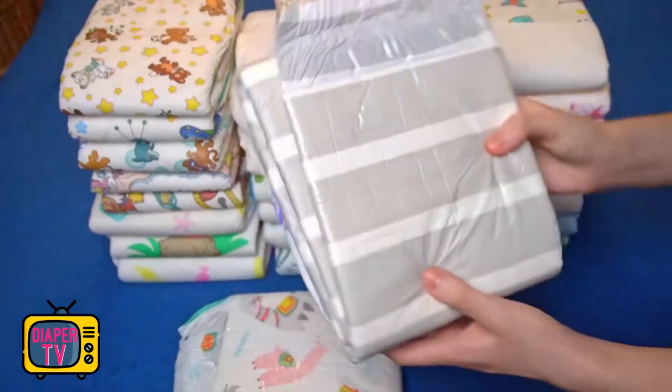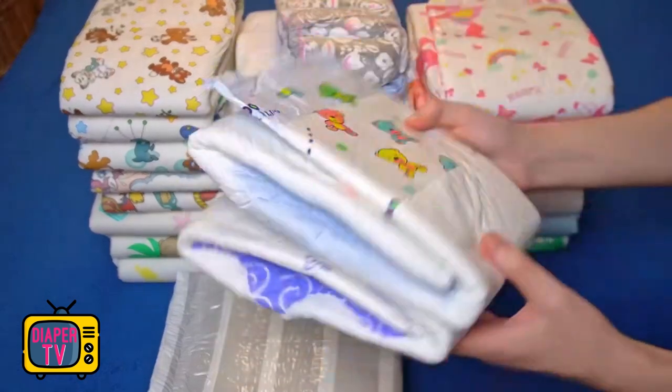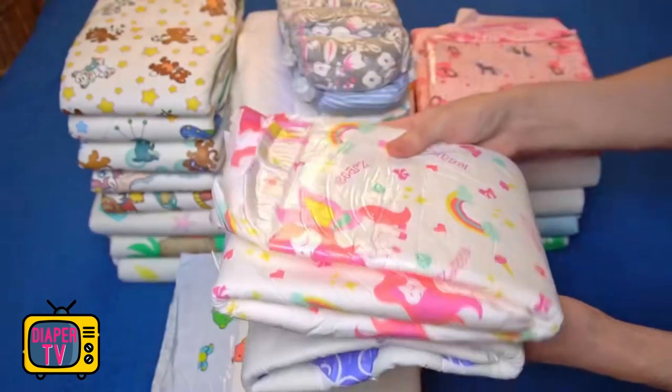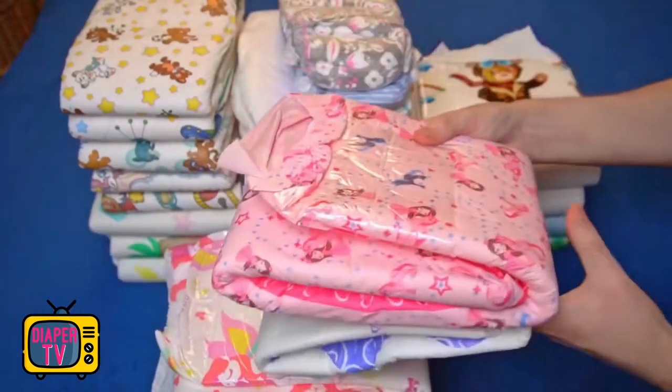Ultimately, it remains a question of taste and, in the case of this diaper, also of money. It is significantly more expensive than at least comparable or even somewhat better alternatives, which have four adhesives. Whether the looks and the minimal time savings when changing are worth it is probably best decided by each person for themselves.